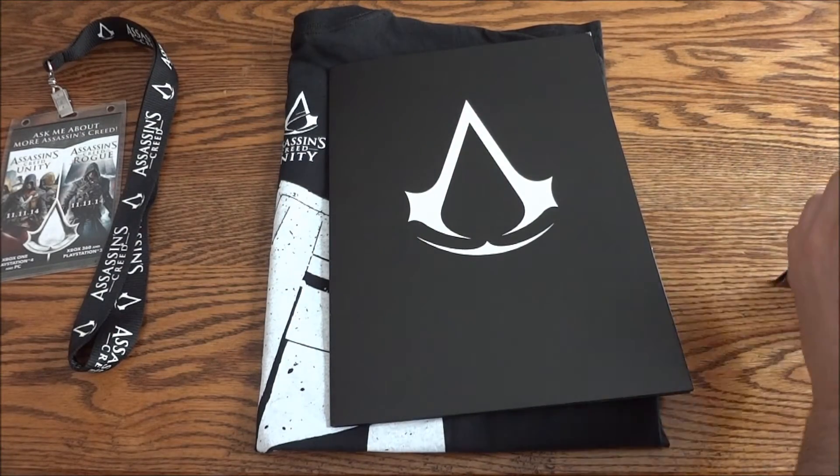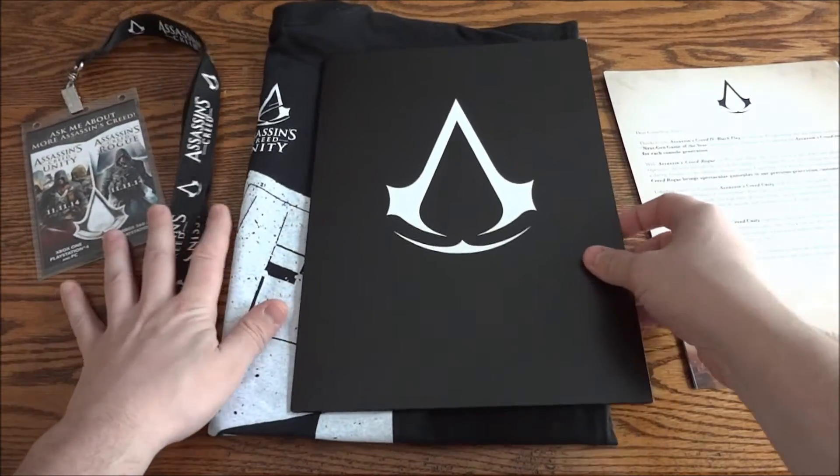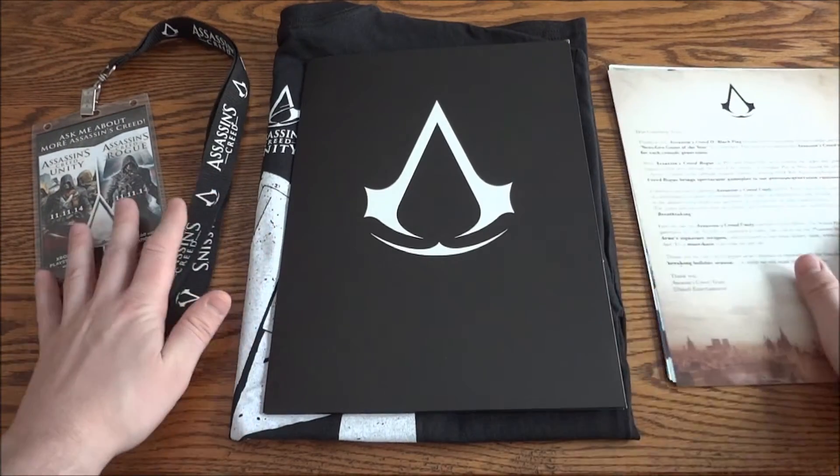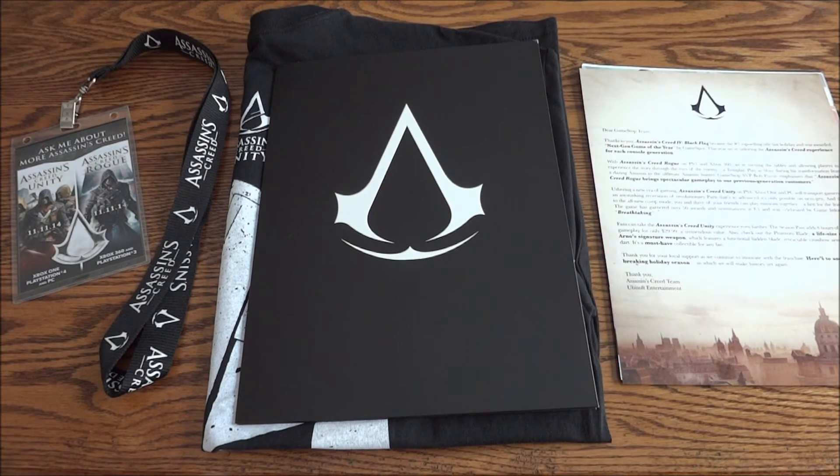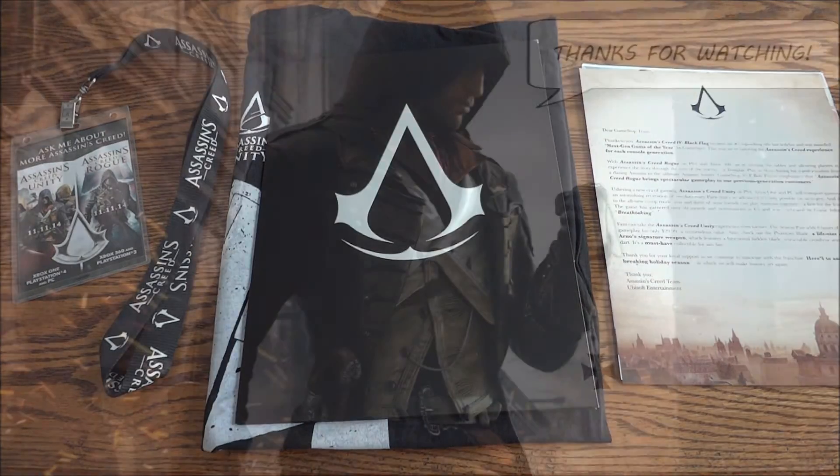Alright guys and gals, that was the Assassin's Creed Unity and Rogue GameStop launch kit. Hope you guys enjoyed the unboxing — I'll keep them coming. Thanks for watching.